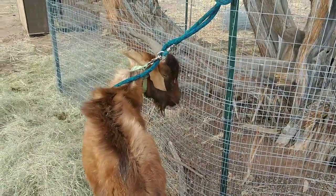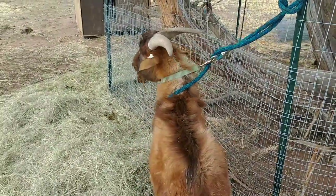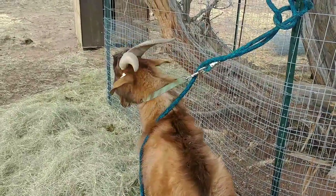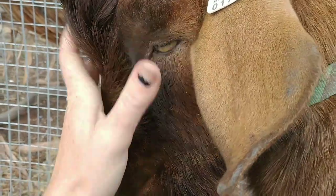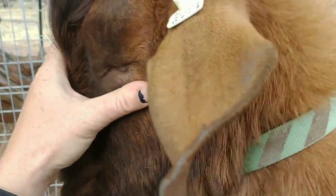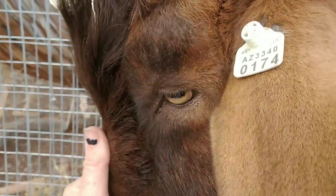So the next thing that we're going to check is the FAMACHA, and that's the color of his eye — not the eye itself, but there's skin next to the eyeball. You want to see if that is pale or if it's nice and dark red. The way that you check a FAMACHA is you're going to use the top eyelid and cover the eye, then put a little bit of pressure and pull down the bottom eyelid and check the color that pops out. As you can see, it's nice and dark red. So I don't believe he has worms, but we have a fresh stool sample here so I'm probably going to go ahead and run a fecal just to rule that out.